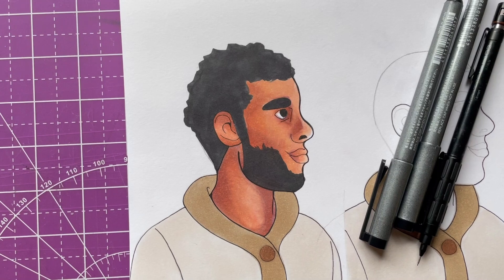I finished up three dudes for today, and I'm working on the next guy right here.